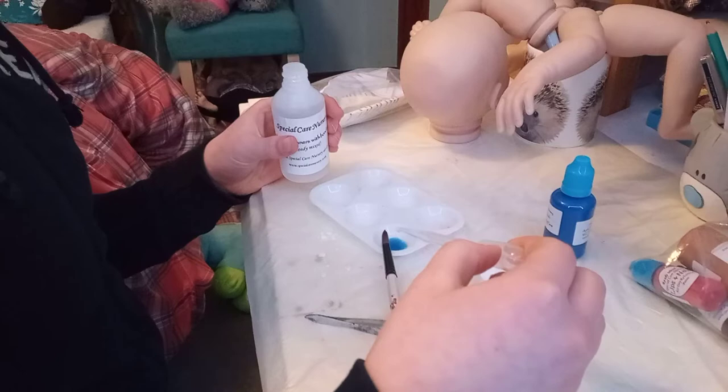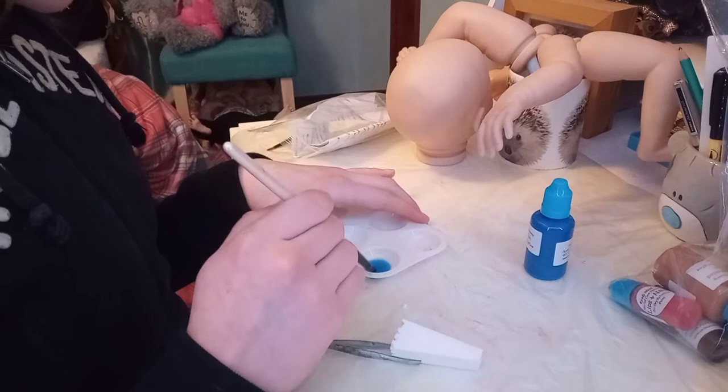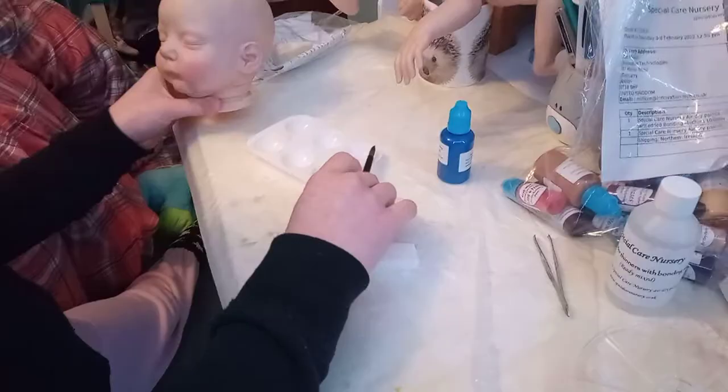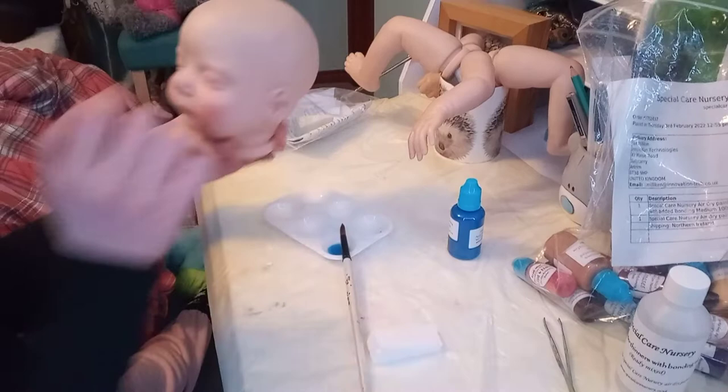And we're ready to get going. Hopefully this is enough. So we're going to do these blue mottling undertones between the eyes and the temples, which is on the head. We're also going to do it on the soles of the feet, like around the heels and the top of the foot, and also in the palm of the hand.